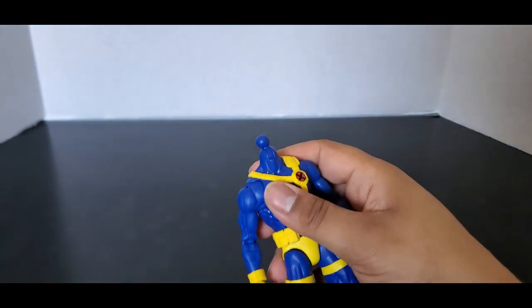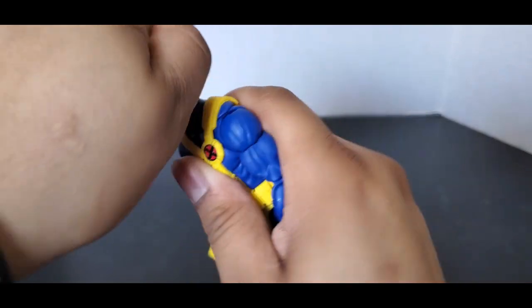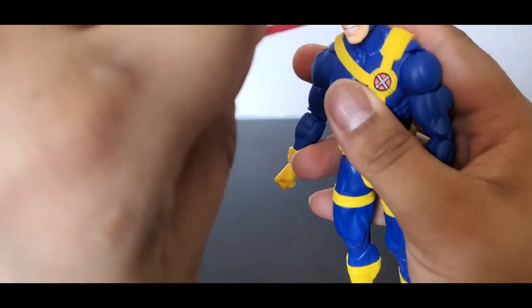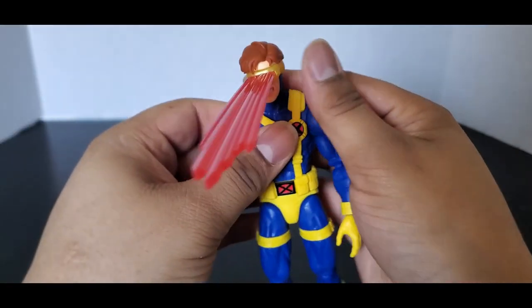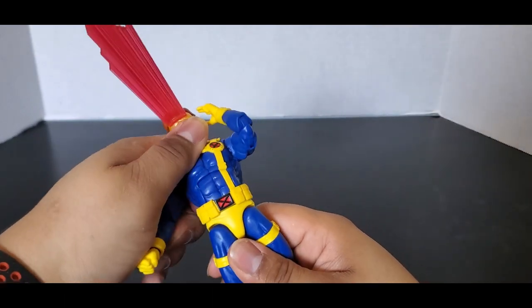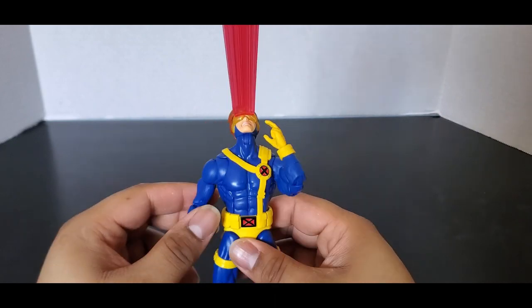Let's see what it looks like with the other head. It's a little snug — this head is really tight. I might have to heat it a little bit. Let's see what it looks like with the optic blast. It kind of has an anger expression. Yeah, it looks good. I'm glad we got this. You can see he can look all the way up, and we'll get more of that with the articulation.